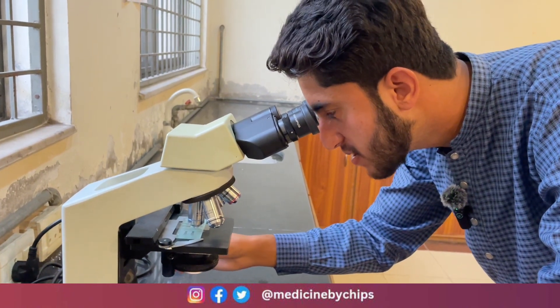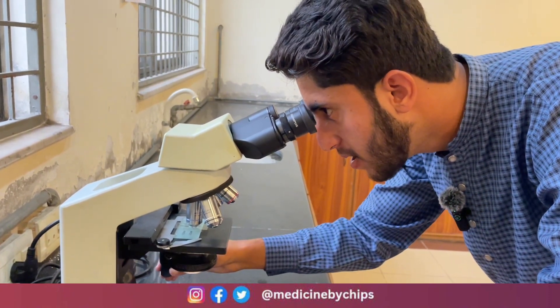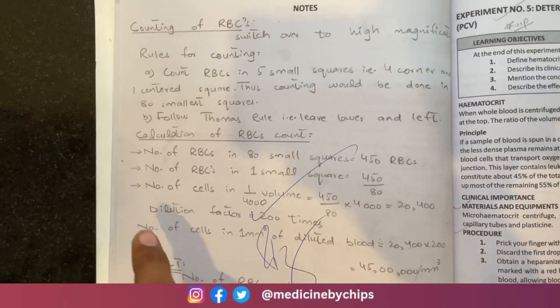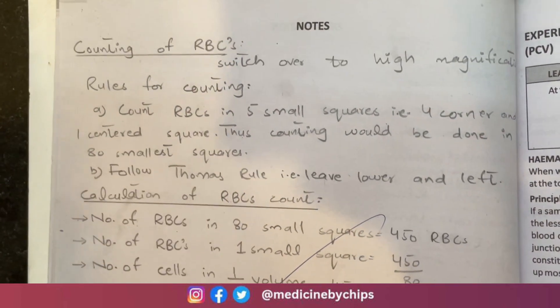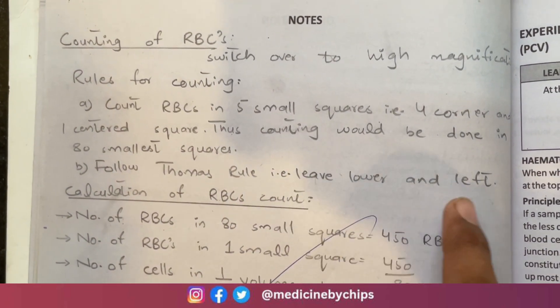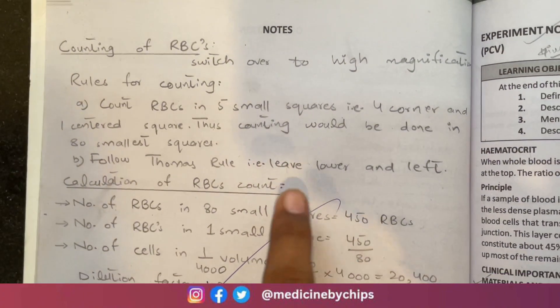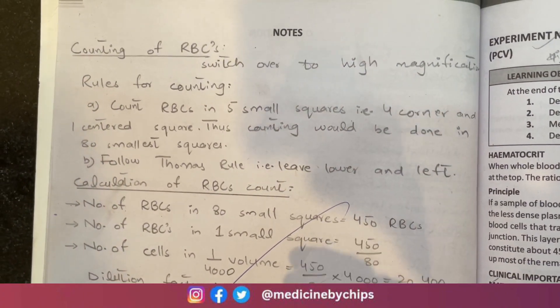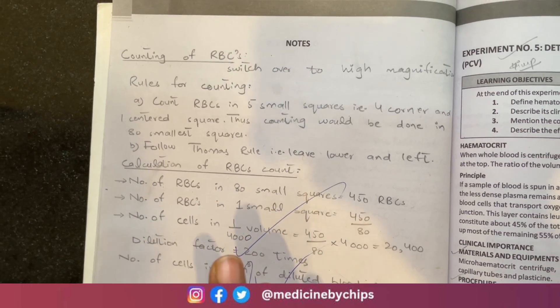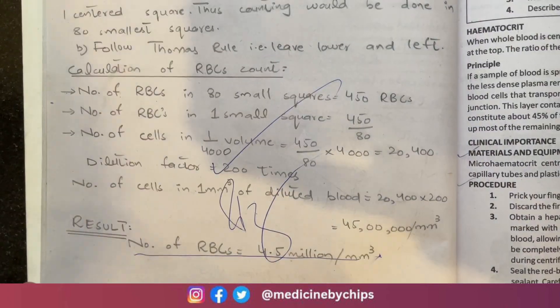We count within the smallest squares — 16 smallest squares per large square. The second rule for counting RBCs is the Thomas rule: we leave the lower and left borders and do not count RBCs present at those borders. RBCs on the other borders are counted.